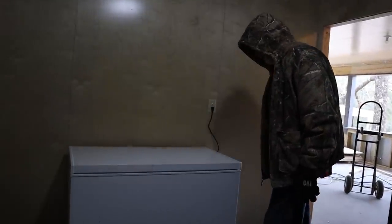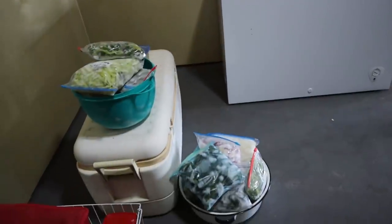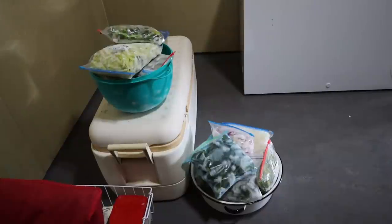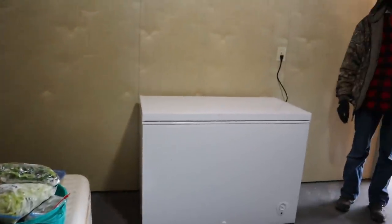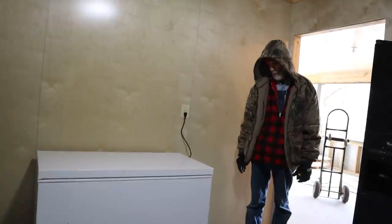Now we've got to reload it and put everything back in. The whole ice chest is slammed full - that's not all I took out. I put some in a couple of other freezers too. Now I've got to get busy.